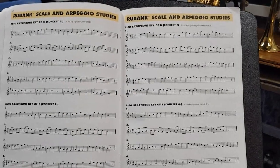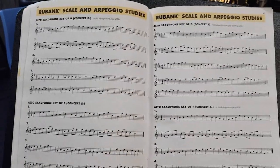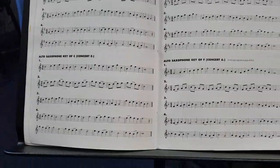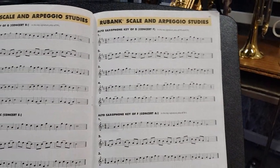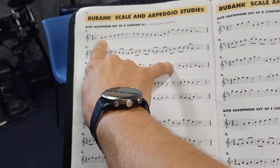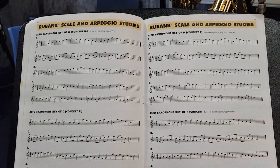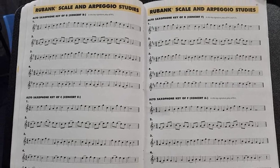In the very back part of our book, we have the Rubank Scale and Arpeggio Studies. All of your students should be starting these scales if they haven't already finished most of them. We have four exercises for each different key, and there are more if we turn over the page, and of course there are more in the book too. I suggest that you start your practice session with one of these exercises before getting into your song exercises. This is not only a great warm-up, but it's a great way to learn our scales and get them underneath our fingers tightly.